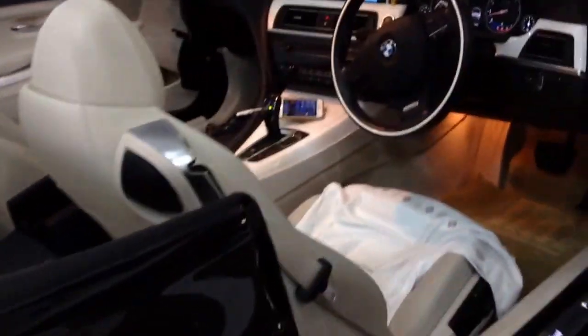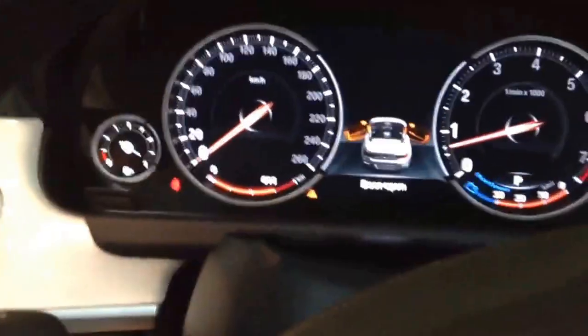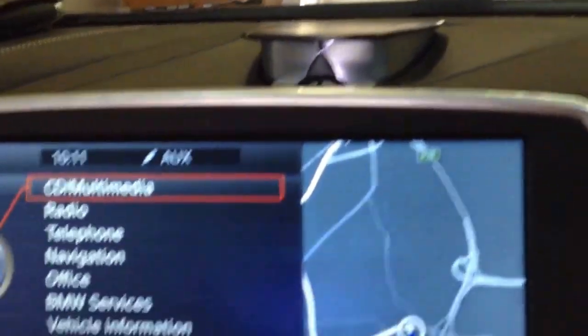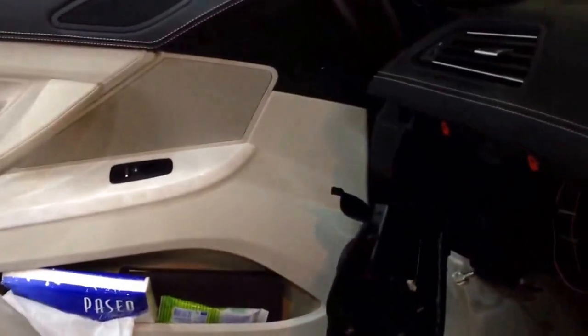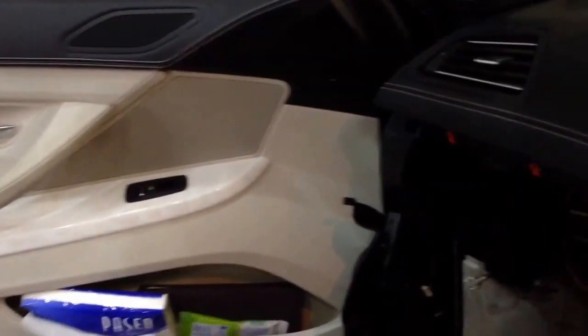This is a 6 Series convertible F12. We have retrofitted the 6WB, the full color instrument cluster, and the Bang & Olufsen center speaker system. We didn't add the Bang & Olufsen speaker cover and the whole Bang & Olufsen sound system, but that is a future job.